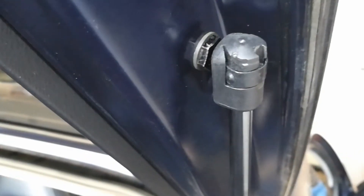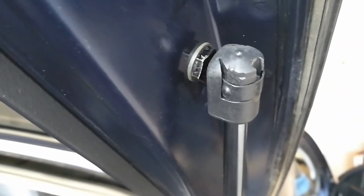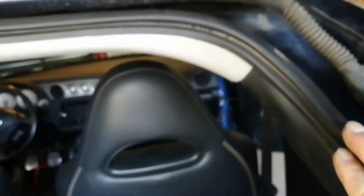Then just follow this up and do the same for the tops. The top one I needed both hands — I actually held it and then just hit it in with my other hand. But once you've got that going, they're both in. And if you've removed the weather stripping like I did, just make sure to put that back in place up there so that it's all nice and flush.